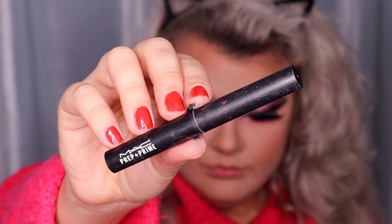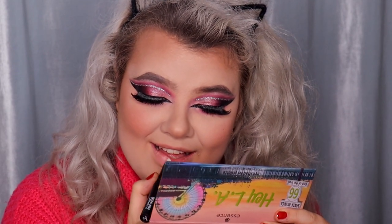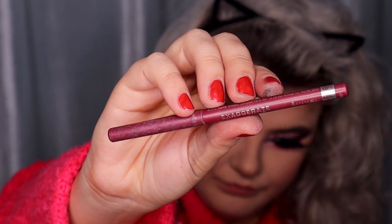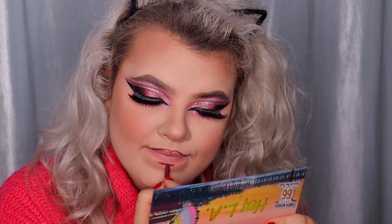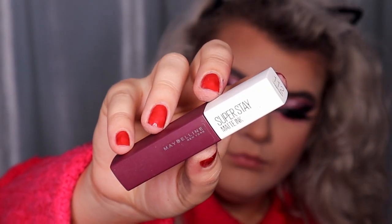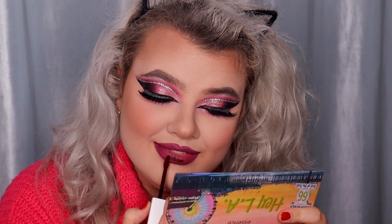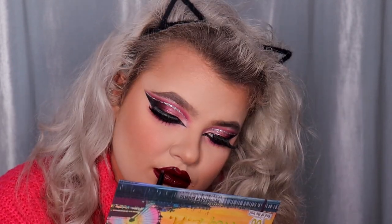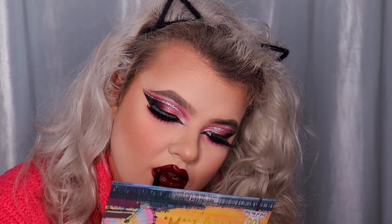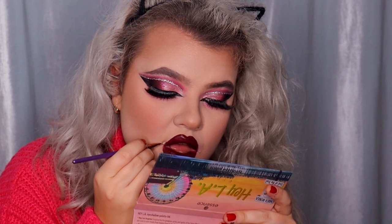Time for the lips — I'm doing bright lips. I'm starting with the MAC Prep and Prime lip primer, then lining my lips and filling them in using the Rimmel London Exaggerate lip pencil in shade 105 Under My Spell. For lipstick I'm using the Maybelline New York Super Stay Matte Ink liquid lipstick in shade 112 Composer and I'm over-lining my lips. I'm using a NYX lip brush to make the lips look sharp, and then carving up my lips using the Max Factor pan stick in shade 12 True Beige and a flat brush.